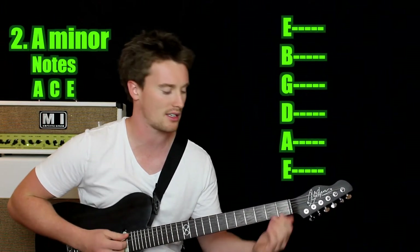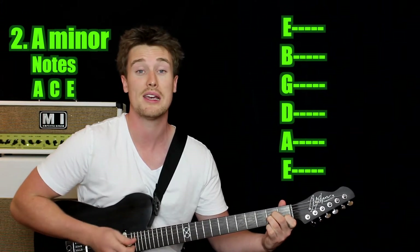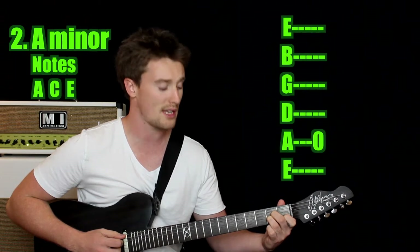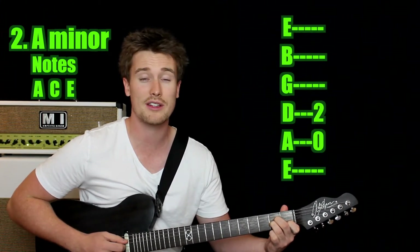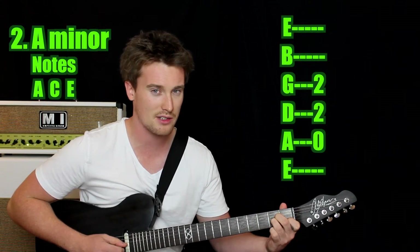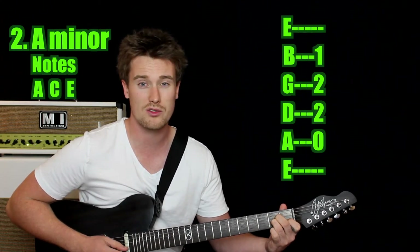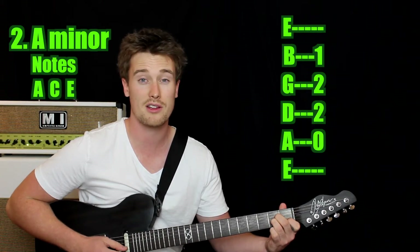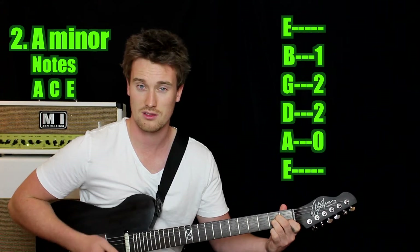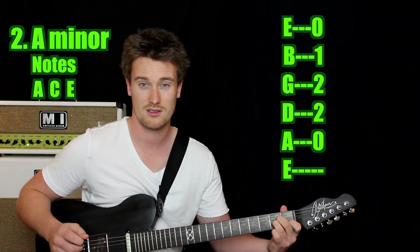Chord number two is A minor. We're not going to start on the sixth string because that can make the chord a bit mushy — we're going to start on the fifth string open, that's your A note. Next string down, you've got your second finger on the second fret — that's E. Next string down, your third finger tucked under on the second fret of the G string — that's another A note. Your first finger is on the B string on the first fret — that's a C note, the minor third, which gives it the minor, or sad, sound. And finally the high E string is open.